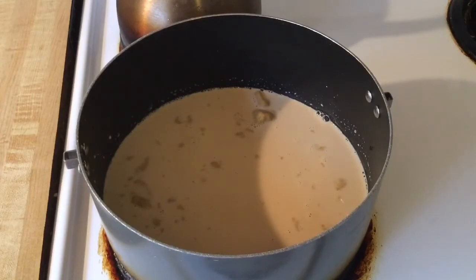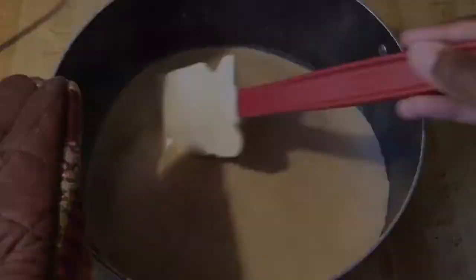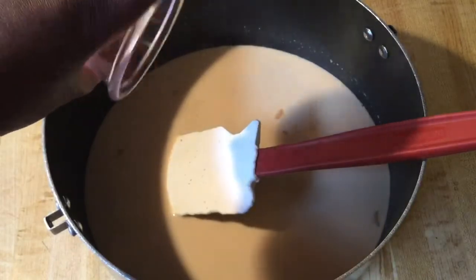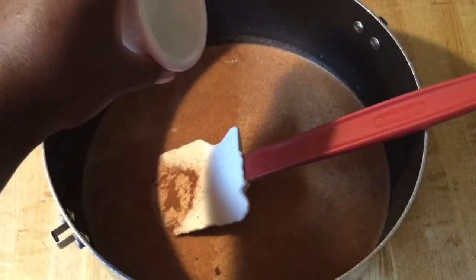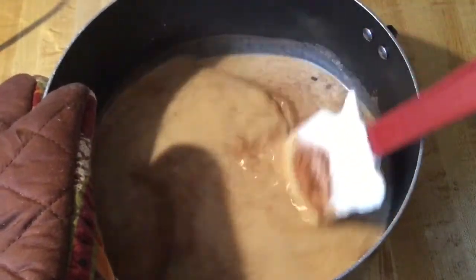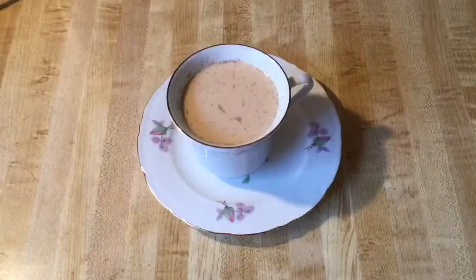All we do now is let this get nice and hot — you don't want it to boil. Once everything is hot, remove it from the heat. Now we add our final ingredients: a half teaspoon of pumpkin spice, one teaspoon of vanilla extract, and one teaspoon of pumpkin spice extract. Stir it all together — it smells so good! I love the smell of pumpkin spice.